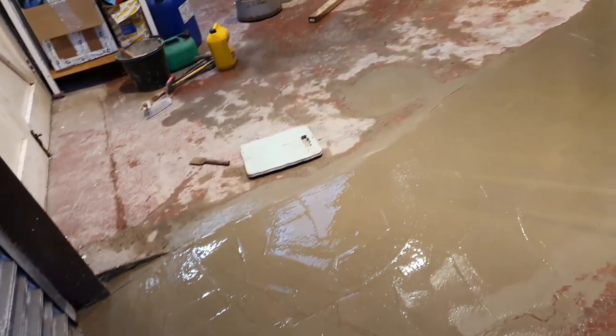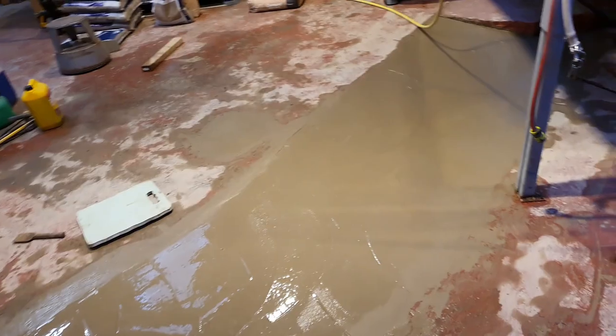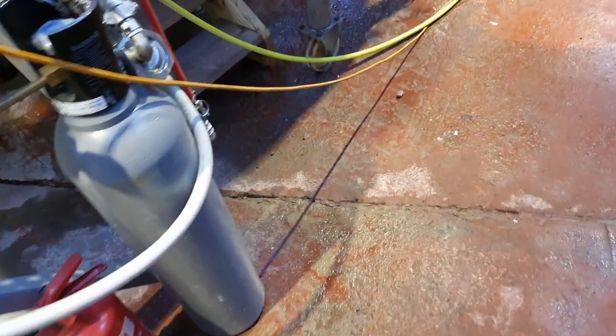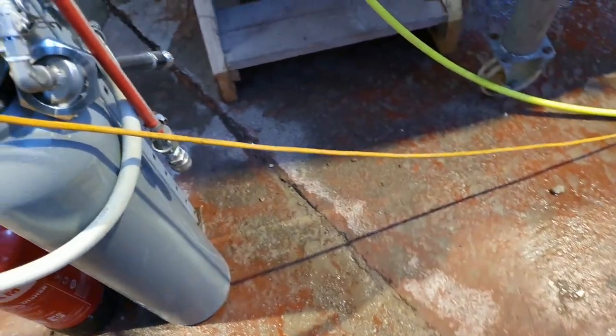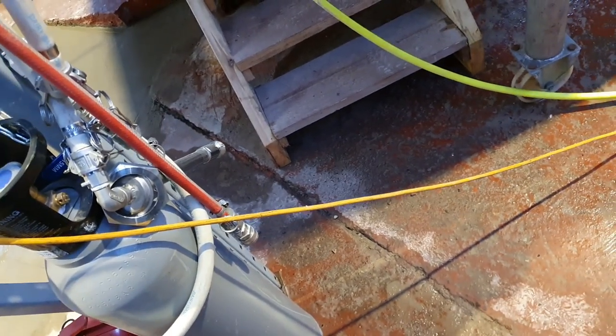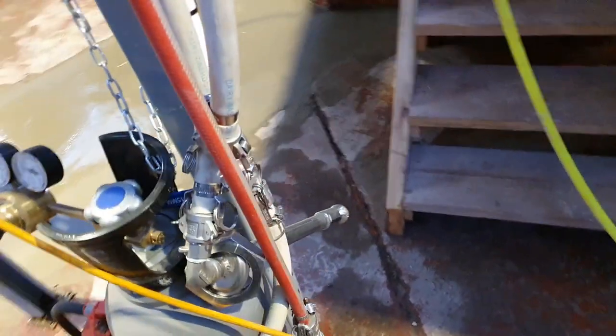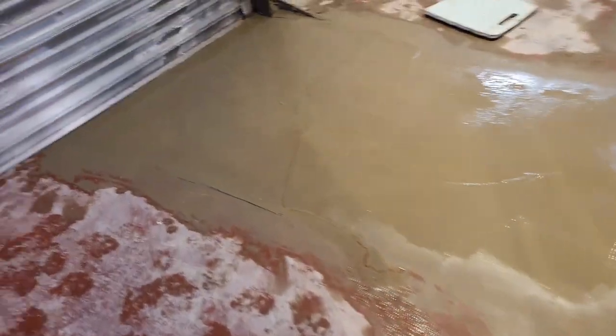When we put the resin flooring down in the future, all of this can just be painted and it should be seamless and accessible for getting the pallet truck up and down. The next job is of course to gouge out all the old mastic from between these expansion joints — if they are indeed expansion joints — and get something in there that's going to stand the test of time, because that stuff is rubbish.